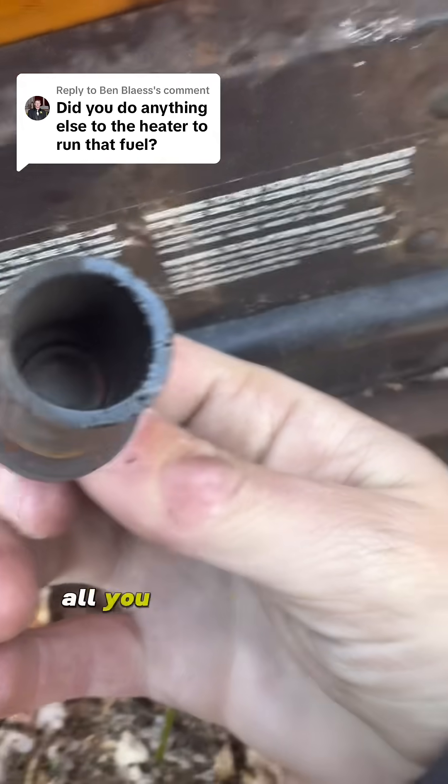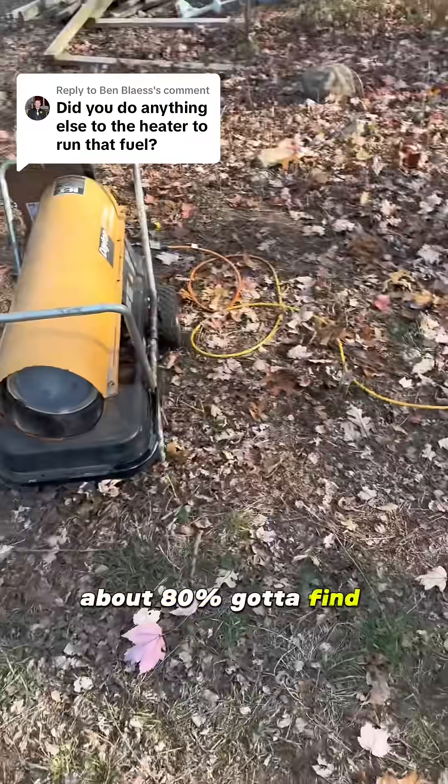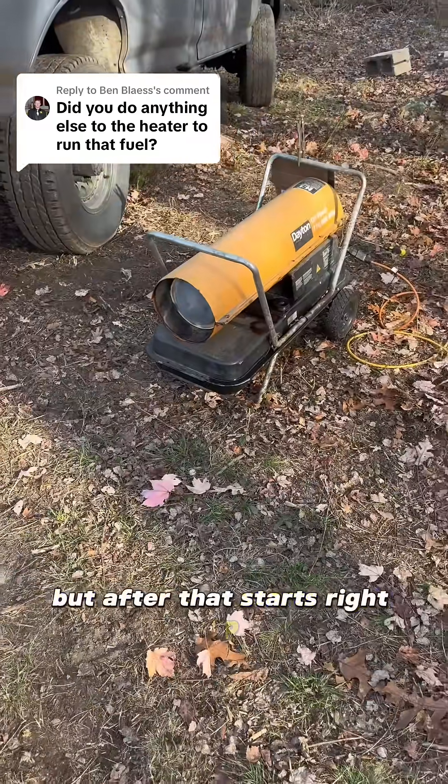Other than that, all you've got to really do is block the back air intake about 80 percent. You've got to fine tune it here and there, but after that it starts right up.